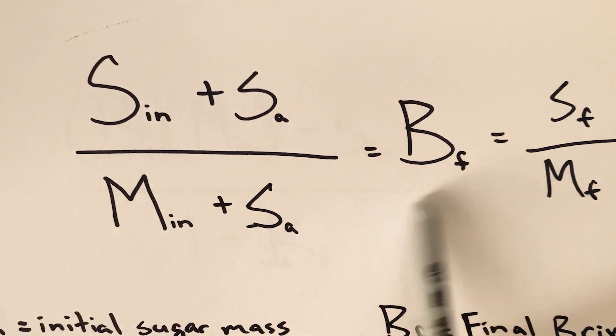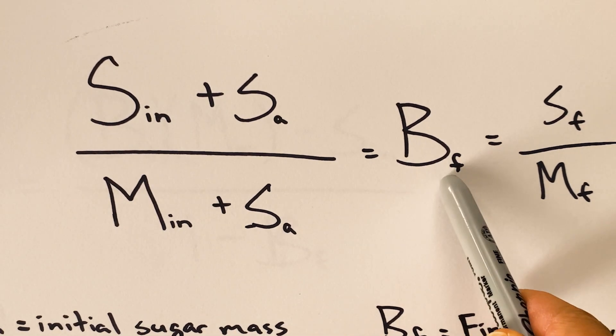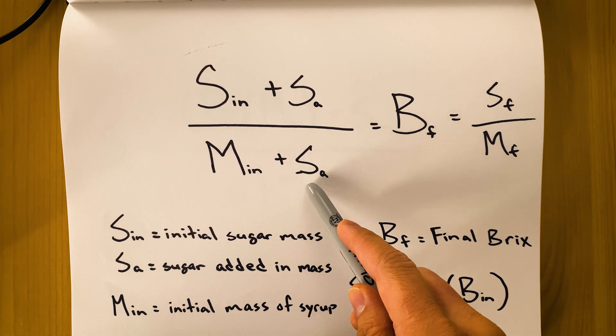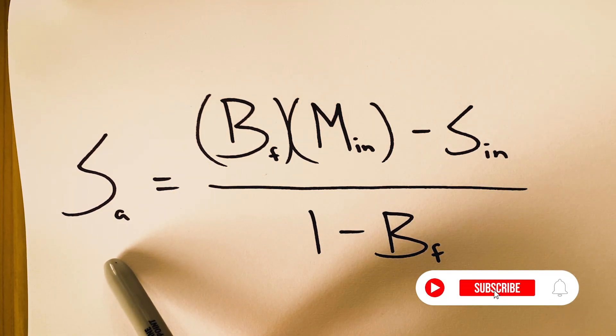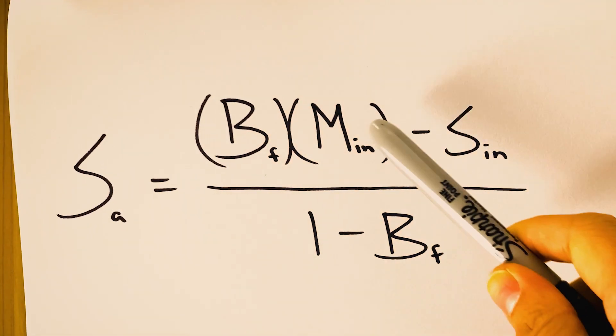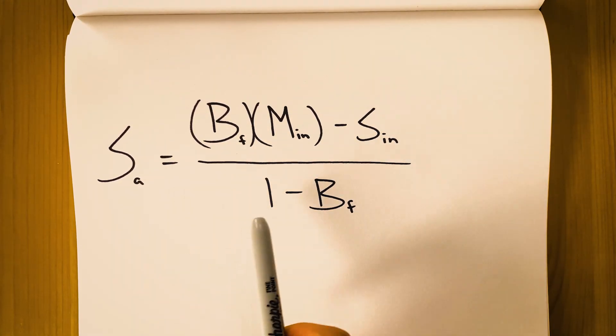Using this equation and solving for Sa — which is the amount of sugar you need to add to get your desired BRICS level — you'll be able to find how much sugar you need to add. Using basic algebra and solving for Sa, the equation morphs into: the amount of sugar mass needed to reach your final BRICS level equals your final BRICS level multiplied by the initial mass of your syrup, minus the initial sugar mass of your syrup, divided by 1 minus your final BRICS level. You can also use this equation to determine how much sugar to add to your fruit juice to make a syrup.